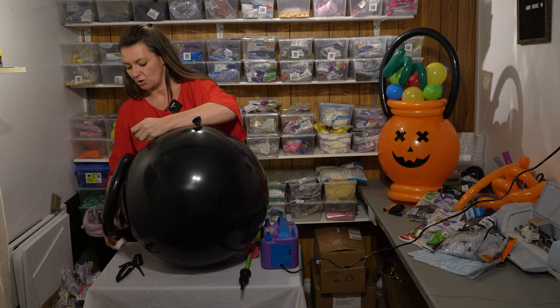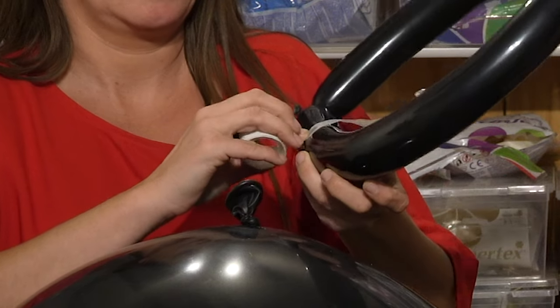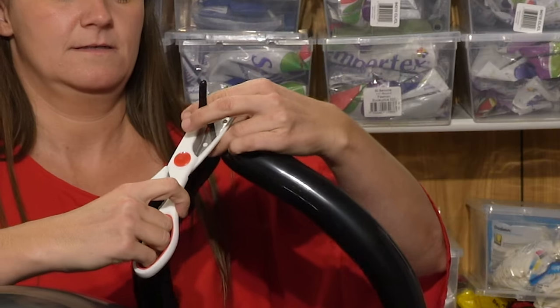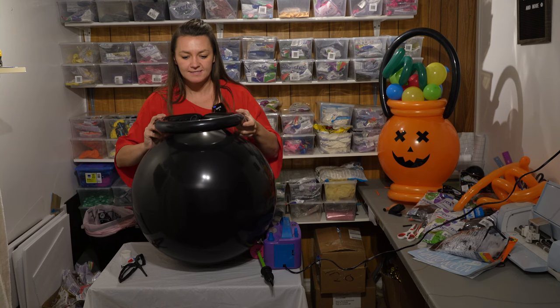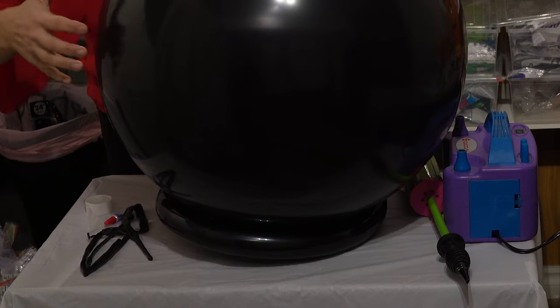You can use a low temperature glue gun for a lot of balloons, but I don't like using them with cue balloons because they pop them a lot of times. So what I like to do is take glue dots and then secure it with crazy glue. Cut off the end of the tail, find the center and push down — this gives us a base.